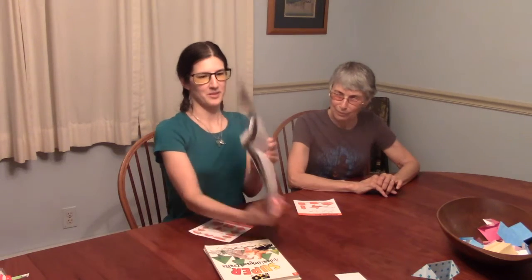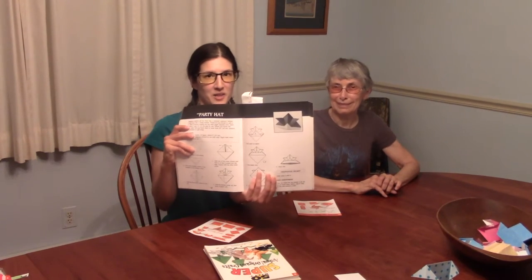Hi, I'm Anne from the Lawrence branch, and I'm here again with my great niece Q, who gave me lesson number one on origami. We're back again for lesson number two. Today we're going to make a party hat, otherwise known as a samurai helmet, and this model is from Florence Temko's book Origami Magic.